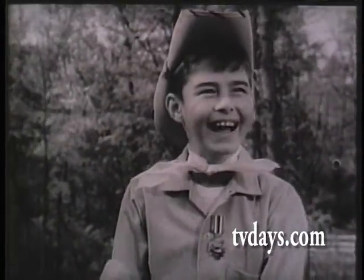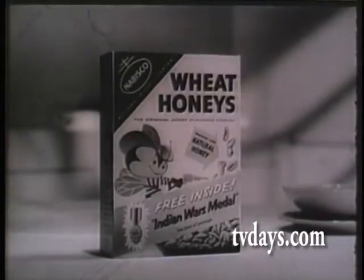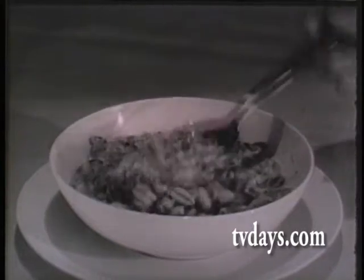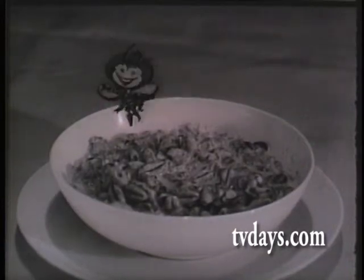It's an honor medal. And you can get full-color plastic relief Indian War Medals free. There's one inside every package of Nabisco Wheat Honeys that has this medal on the front. And look what else is inside: swell-tasting puffs of golden wheat, flavored with natural honey — the only cereal with natural honey.